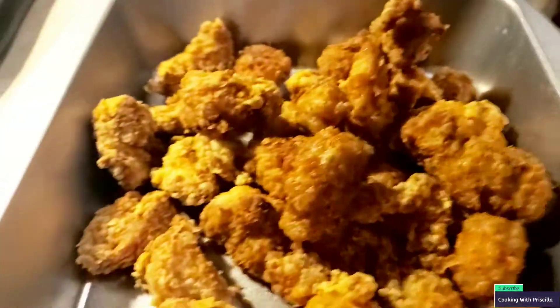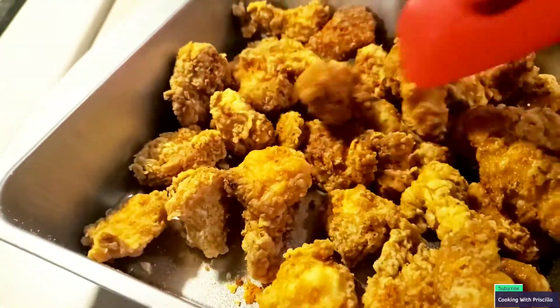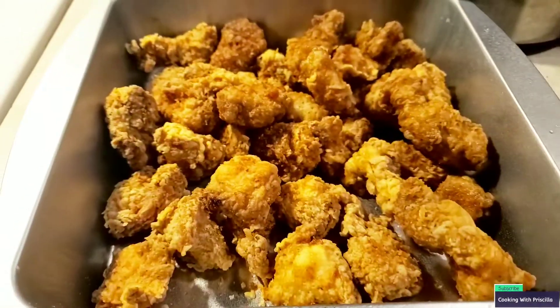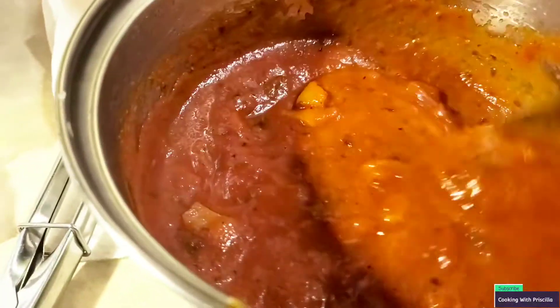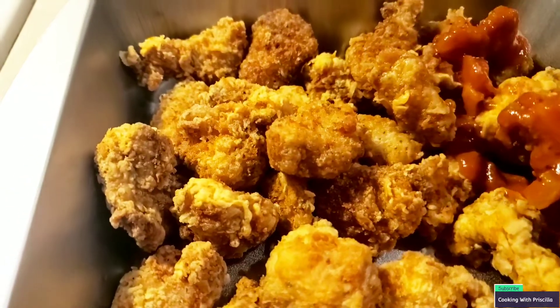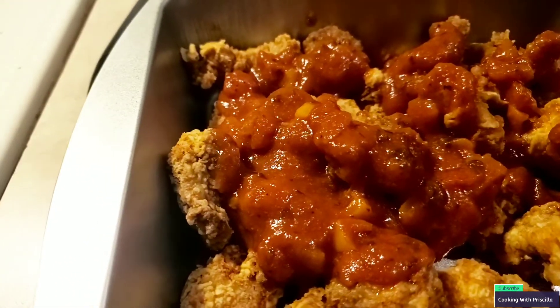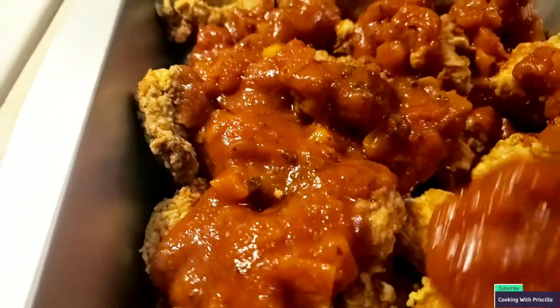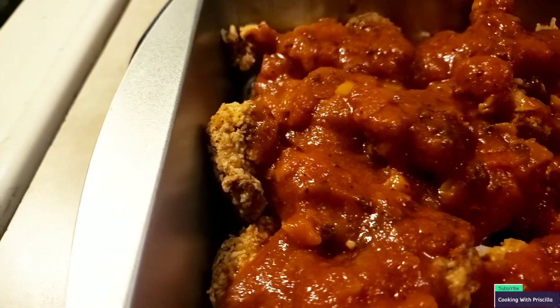Now it's time to dress this chicken up. First, I'm putting the chicken inside the pan, spreading it out evenly. We're gonna throw some pasta sauce on here, as well as some mozzarella cheese. This sauce smells and looks amazing — you can see all the vegetables in it. I pour most of the sauce on, but I leave some aside because Jayden doesn't like this dish, so I fry him some chicken separately and keep some sauce for his pasta.